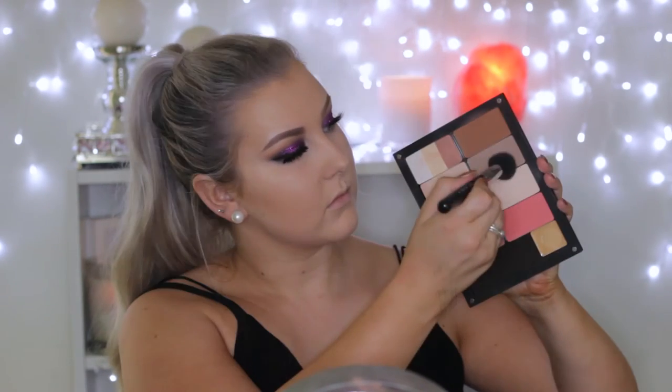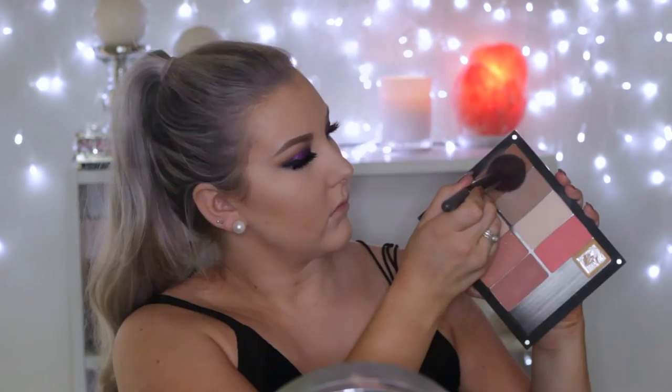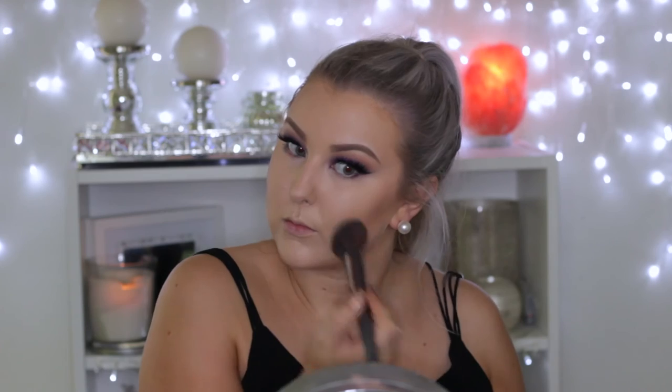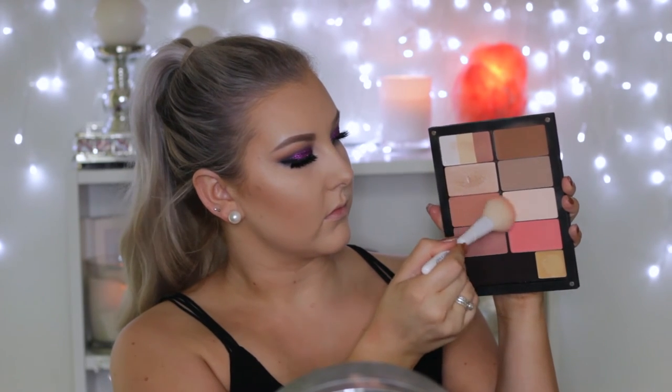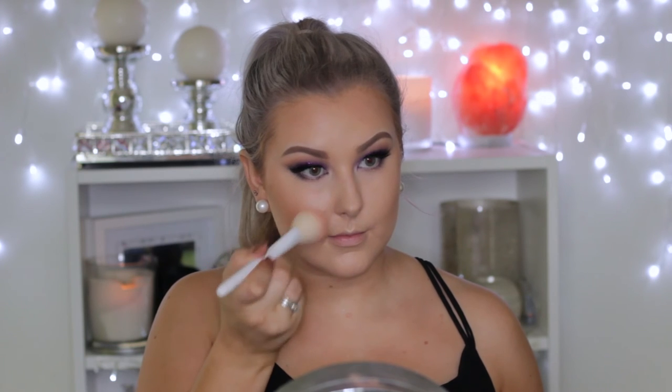Then I'm going in with a nice cool-tone contour shade, using a Sigma contouring brush to carve out my cheekbones, then going in with a bronzer shade and bronzing over the top and around my hairline and temples. Then I'm taking one of the blushes from the palette and applying that to the apples of my cheeks, blending it back towards my hairline.